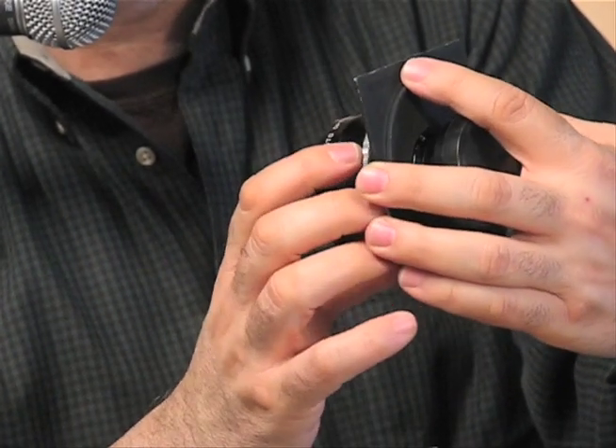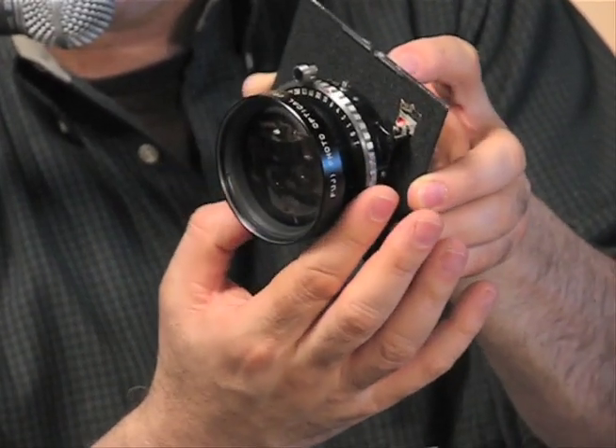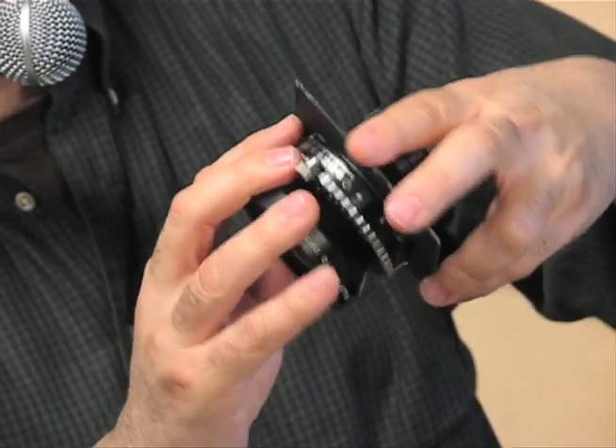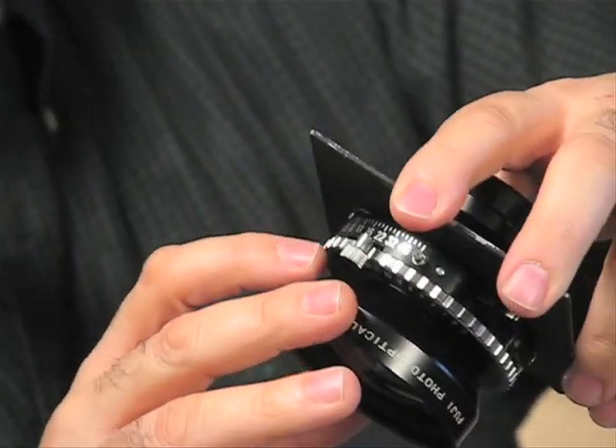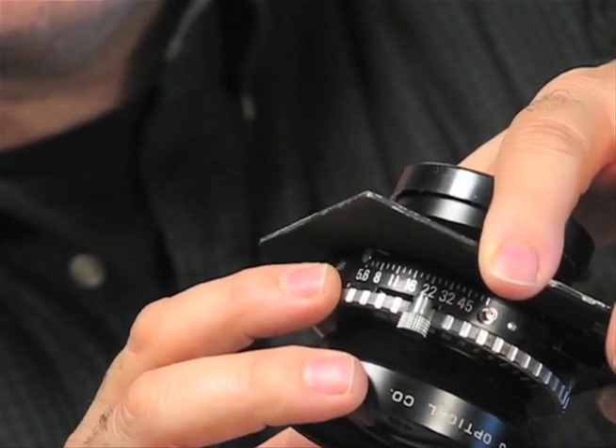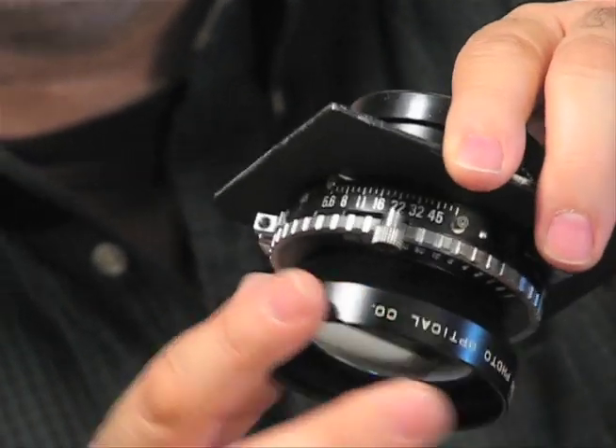You can go from 400th of a second all the way down to B bulb, like just about any film camera. Your f-stops: the fastest this lens will open is f5.6, and I can stop it down all the way to f45.